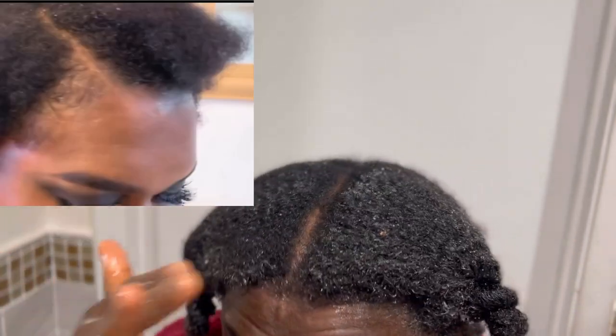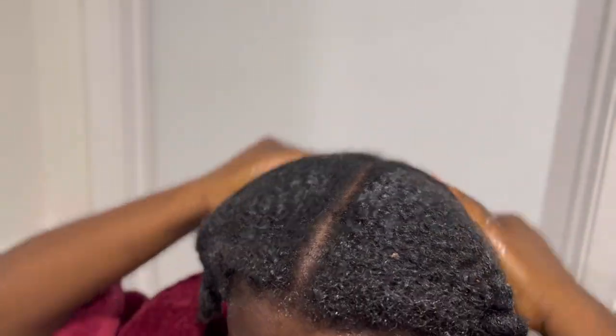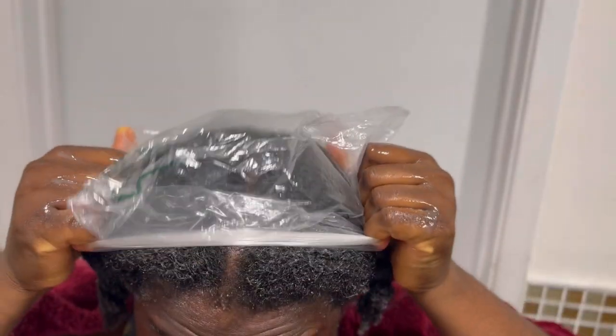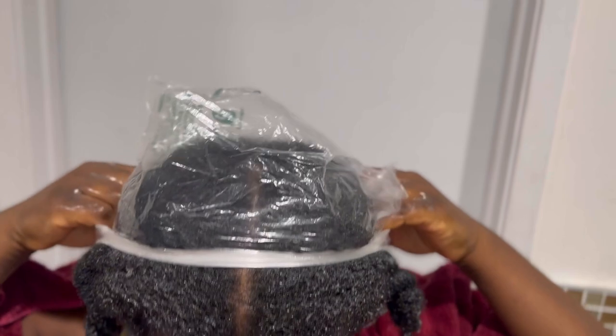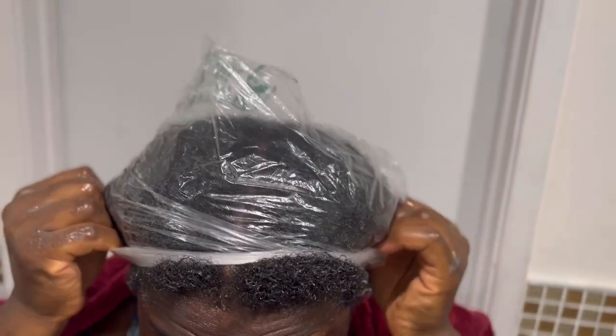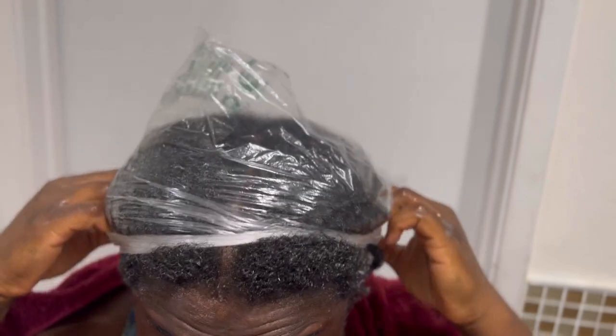This used to be my edges when my hair was thinning, and now look at them — thanks to natural ingredients, my hair is really growing! But remember, you also need a very good hair care routine. After applying the treatment, put on a rubber or shower cap to retain the heat, leave it in for about 30 minutes, then rinse it out with water. Don't forget to moisturize your hair and put it in a protective hairstyle. Thank you so much for watching!